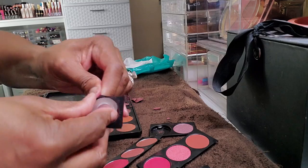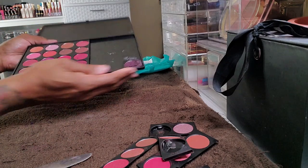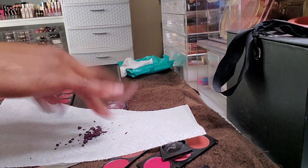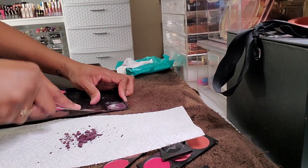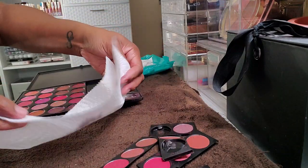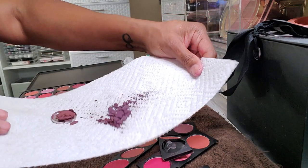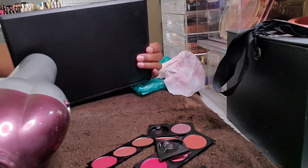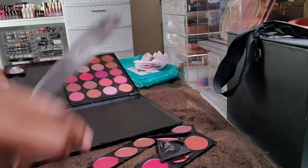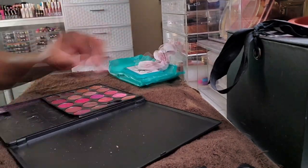I knew I was going to have some casualties with some shadows. I just picked those up and placed them to the side so I could deal with them later. This is not a palette I'm in love with, and I knew I could just repress it with a bit of alcohol — tapped it onto a paper towel and placed it to the side. I had maybe about four of those to do by the time I finished. Out of all the palettes I depotted on this day, this one was the absolute worst, but I'm glad I started with it because it was the most difficult.